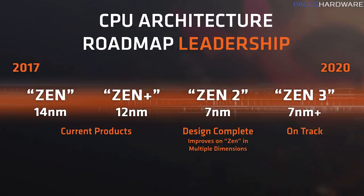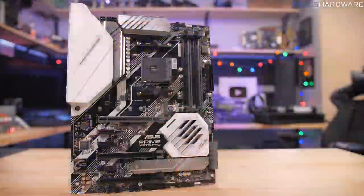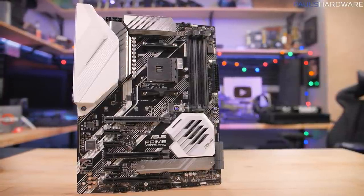One confusing twist to the naming scheme is with the APUs. The 2000 series APUs were not 12nm Zen Plus products — the CPU cores in them were still 14nm Zen cores. And again with the 3000 series APUs, like the 3400G, they used 12nm Zen Plus cores rather than the 7nm Zen 2 cores that the rest of the 3000 series CPUs have. I wish they hadn't done that, but marketing departments like to mix up naming schemes. I think that covers everything, although I did not go over motherboards — that's probably a completely separate video.